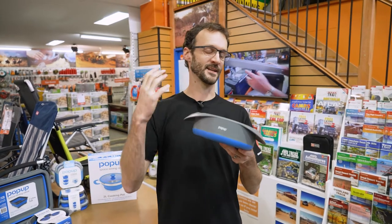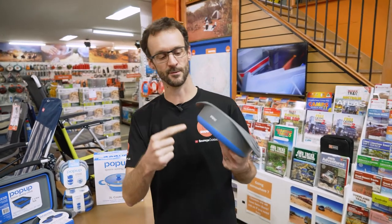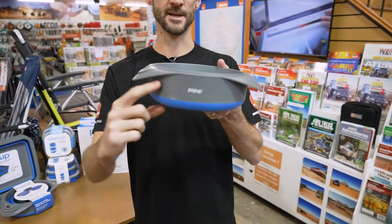A colander and bowl isn't something you necessarily think about taking camping because it's bulky. They take up a fair bit of space in storage, but pop-up have come up with this ingenious solution here.